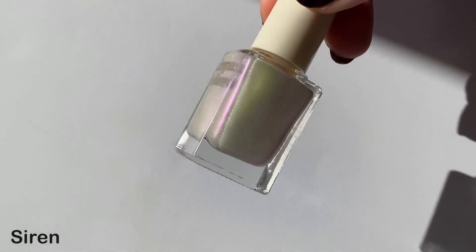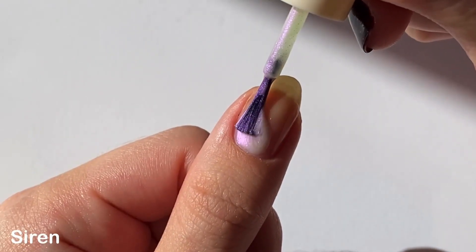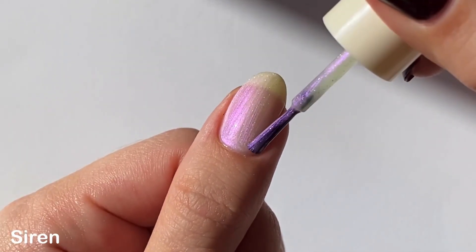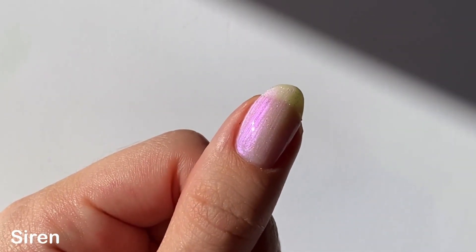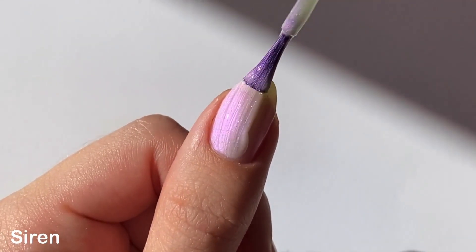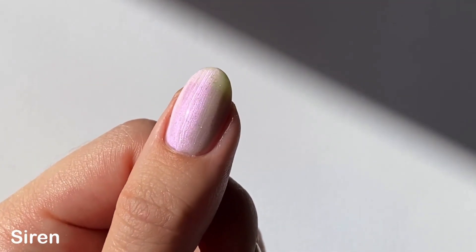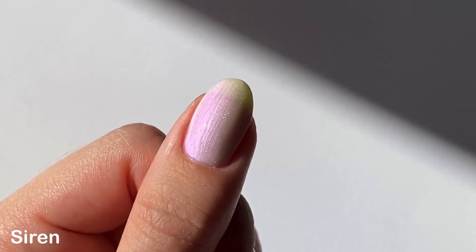The last new polish in this collection is Siren — a white crelly base with holographic micro glitters and a really bright purple shimmer. I had the same experience with the formula as the last two shades: totally smooth and easy to apply, no complaints. I actually found the shimmer in this one to be really bright and it's probably my favorite from the new pearly shades. I did two coats and you can still see through to my nail line, so you might want to layer it over a white if that bothers you, but I like how subtle and soft it looks being a little bit sheer.